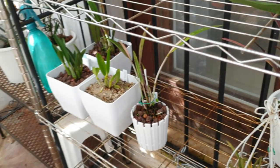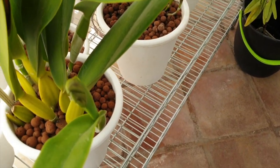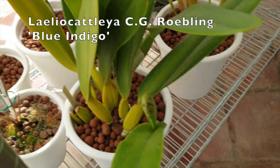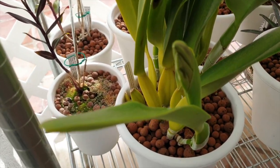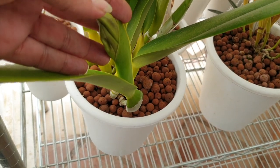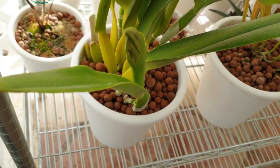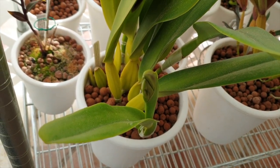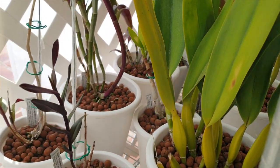But look at what's coming to the left — CG Roebling is coming back! We're going to have another set of blooms here. I think that's three buds — one, two, three. Happy days! And here's where the other orchids from Swerter live.